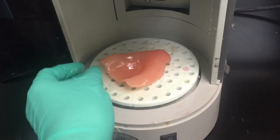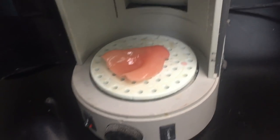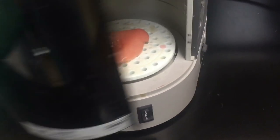It cures for about three minutes, and then it's slightly hardened so I can take it out. Then I apply some coating on it and place it back in the machine to help it cure again. And there you have it — that is how you make a custom tray.